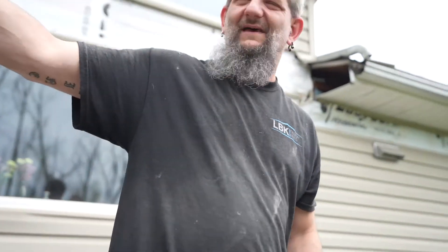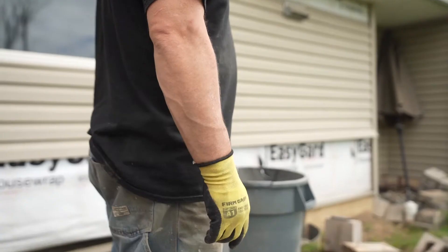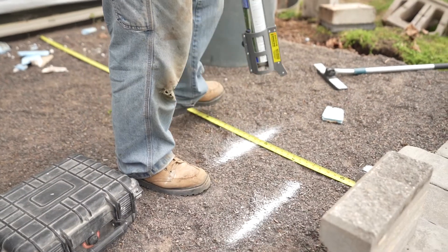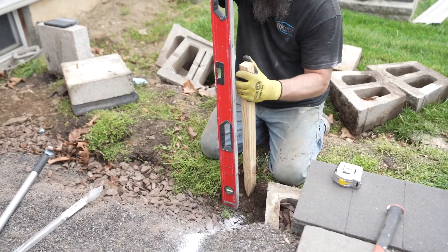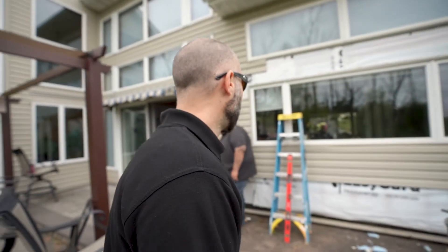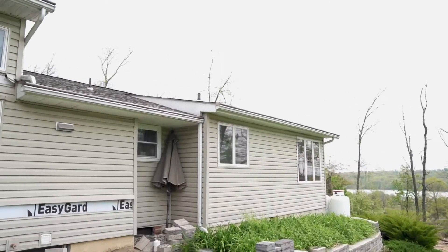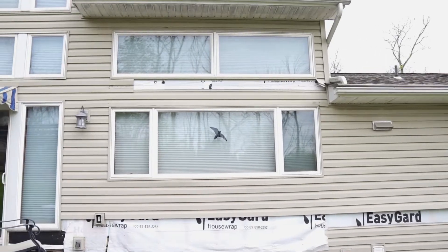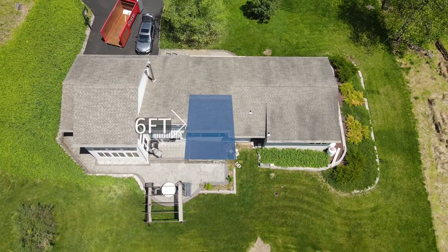That's about where that outside wall is. You can see Chris and Joe behind me are setting some lines and marks for our mason that's going to be out here Monday. Basically, if you look behind me, that's the back wall of the house where the kitchen is and we're going to be blowing that out about six feet as part of the kitchen remodel.